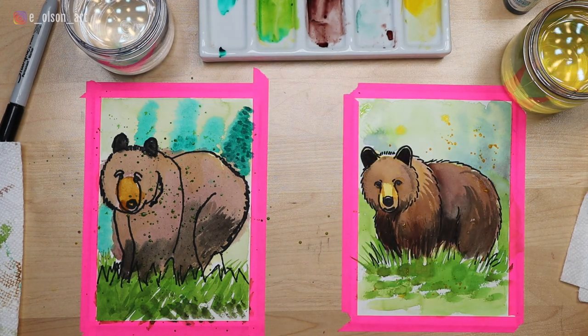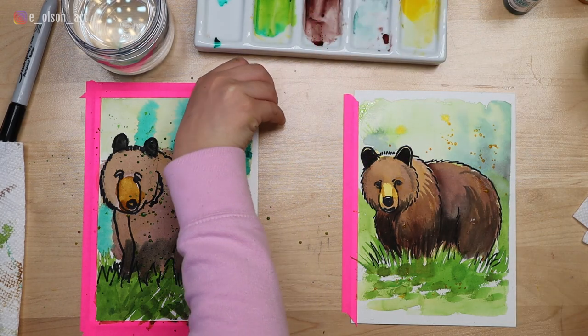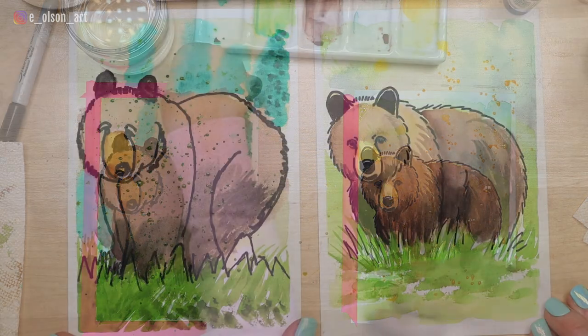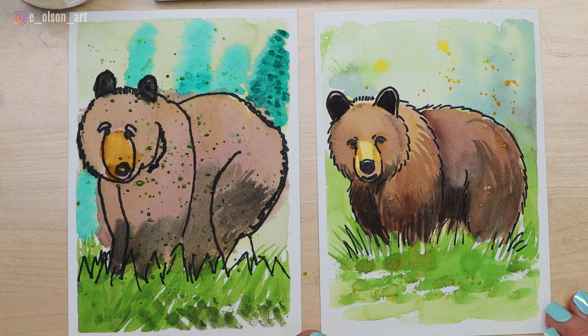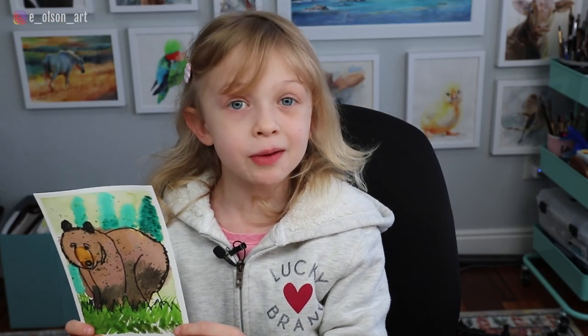Let's take a look and see what they look like without the tape — I love this because we get nice clean edges. There are our finished bears. That was such a fun project. I love how your bear turned out. We hope you enjoyed this video — if you did, hit the like button and hit subscribe if you're new here. Thanks for watching.